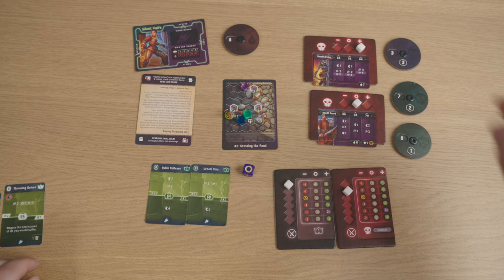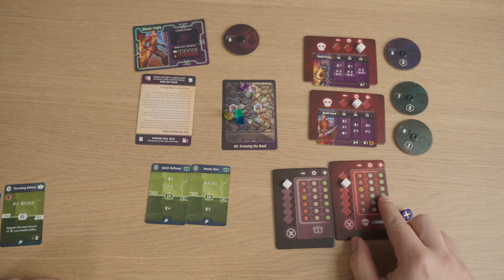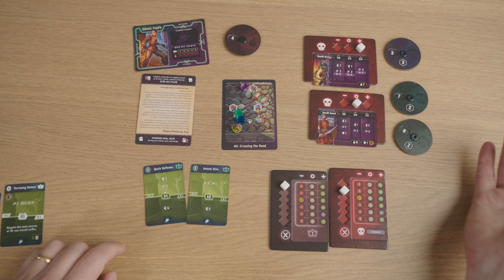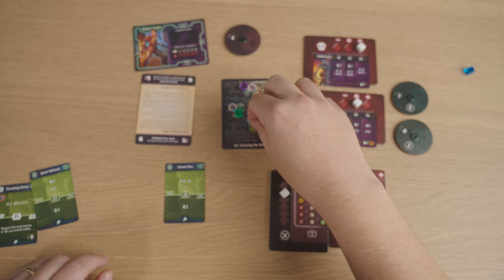The Bandit Guard goes before me — they move into hand-to-hand range and attack me for two, which comes up as four. Ouch, that's unhelpful. Then it's my turn: I use my move two to go over and attack the blue Bandit Archer — the attack of four minus three means they're dead.